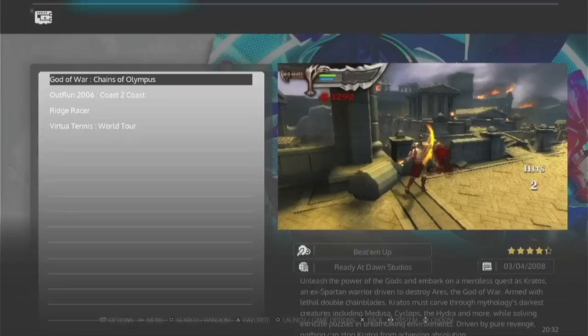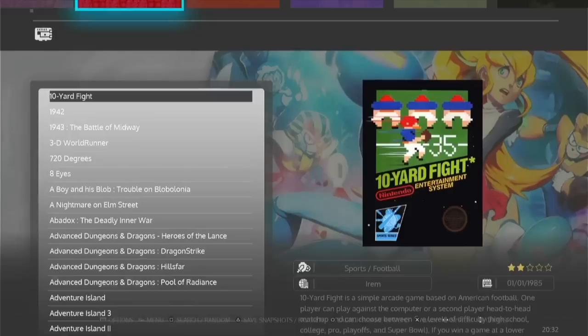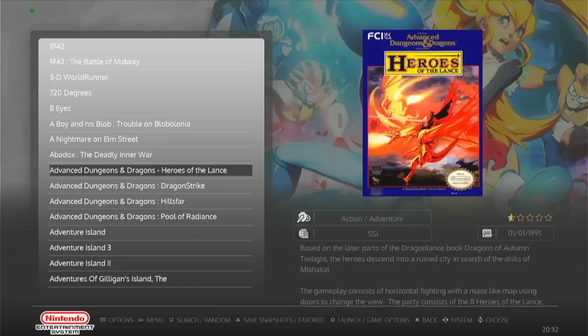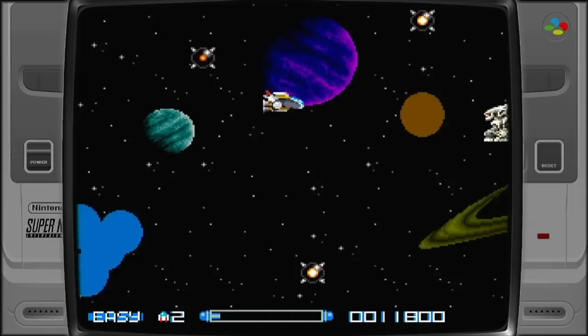Running retro games on a Mini PC is probably one of the most diverse and adaptable setups you could ever use. Instead of being tied to one specific piece of hardware like a retro handheld device, a Mini PC allows you to expand performance to meet your budget, and for the most part you'll get the most bang for your buck. We'll talk about the Mini PCs available, the one I chose for this video, how to set it up, and then look at performance.